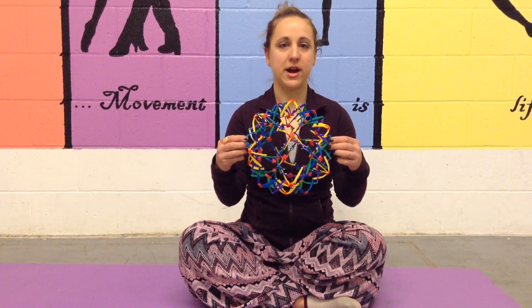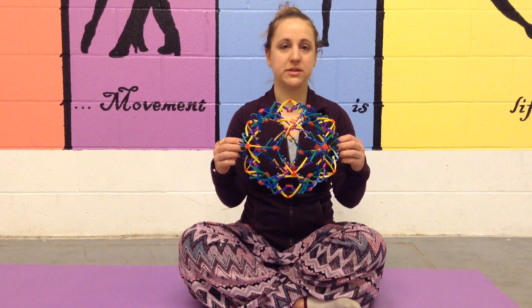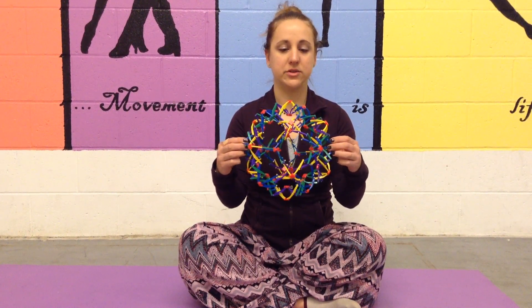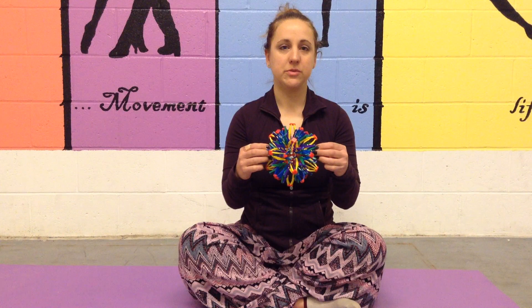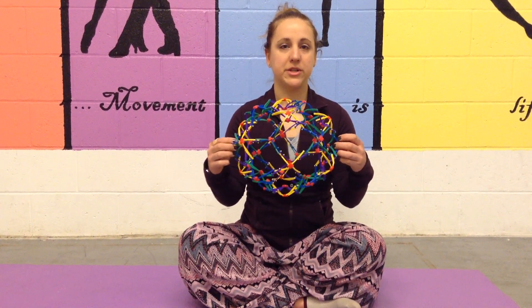and when it contracts, you slowly breathe back out. So you'll inhale as it expands, and exhale slowly. And I do about five to ten rounds of these, or until I feel my students are ready to learn and have become relaxed.